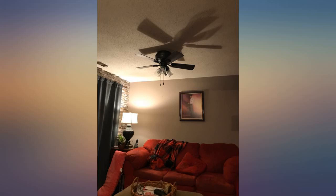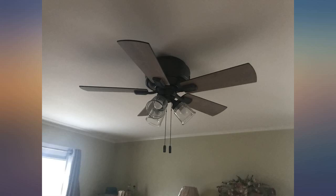Quiet and very pretty. Puts out lots of light too. Love my new fan. Perfect for our bedroom.